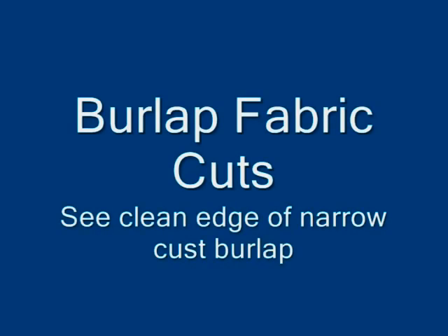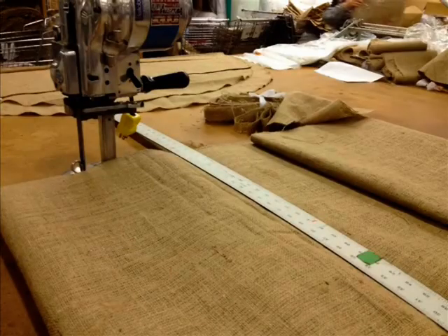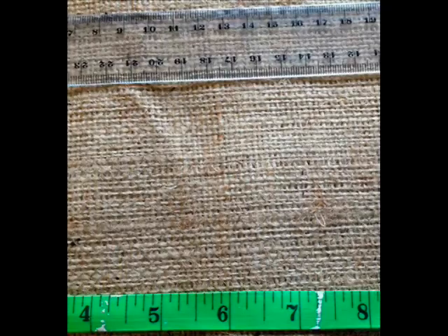We made this video to show you the cuts, the edges, and the quality of our burlap. Here you see the cutting machine. This is the actual quality of the burlap, shown in inches and centimeters.